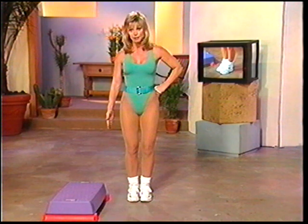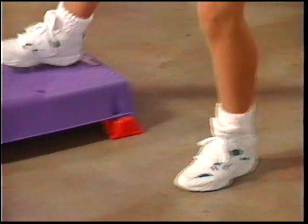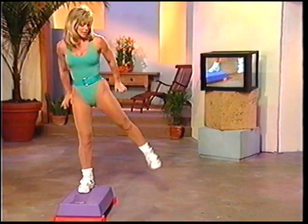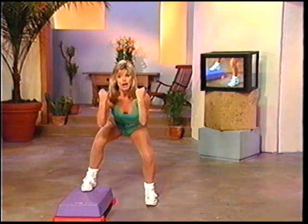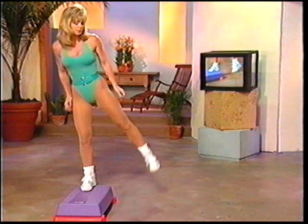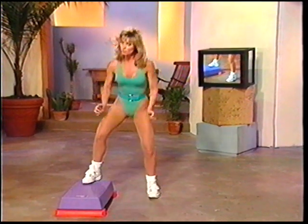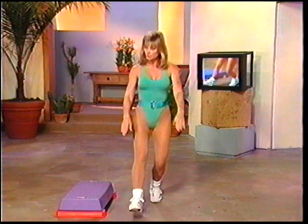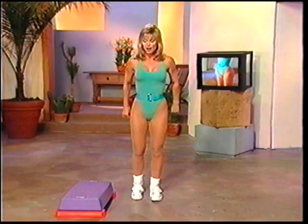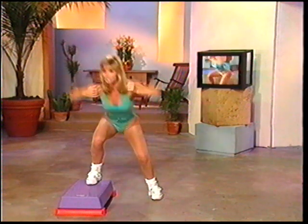Now listen — this program is much more advanced than programs one and two. If you've got knee problems, it may not be the exercise program for you. However, try it first and not go down as far in the lunges and squats. If it's no problem, then continue the workout. If it is, you might want to go back to programs one and two. We're going to do a lunge on the inside of your step, and then a squat. Here we go — it's a lunge, then you squat on the step, then lift your body up on the step, come back down, squat together, and repeat it all over again.